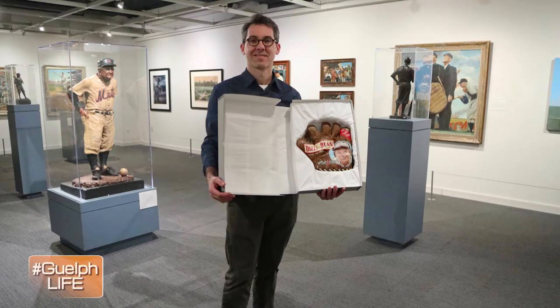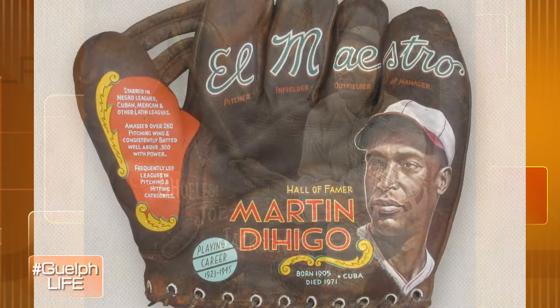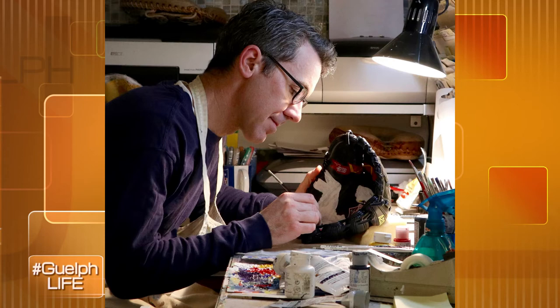How many gloves would you typically do in a year, and how long does it take to do one glove? Typically it ranges during the year. Some years I've painted as many as 16 gloves, other years maybe only 8 to 10, because they do take a long time — talking 120 to 160 hours. That involves sourcing the gloves, which can often be a challenge, researching the player and their history, designing type, finding photo reference, and then finally creating the paintings themselves. All those elements take a long time, which contributes to the amount of output during a given year.